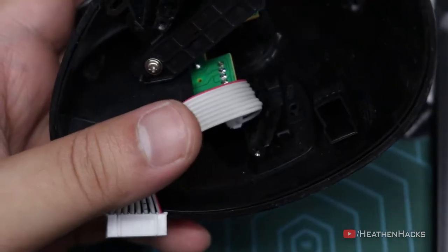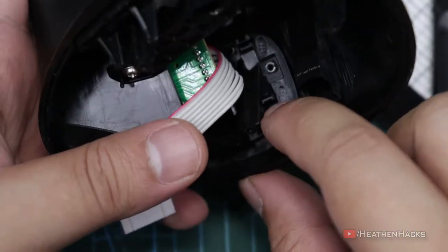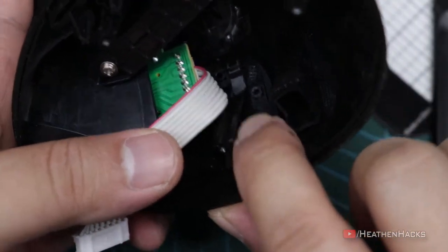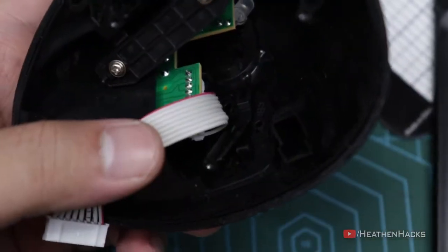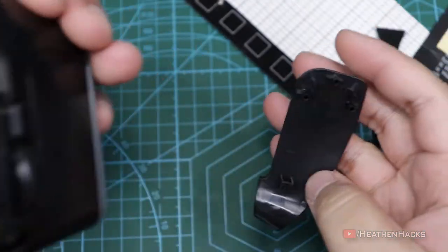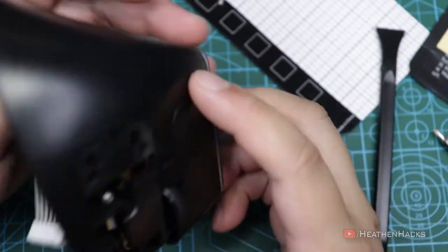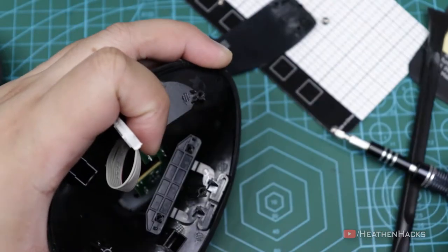There we go. There's some sort of hooks here to remove the right and left clickers — for lack of a better name, let's call them clickers. We need to unhook them to remove the clickers without damaging them. Just like that. The other one is a bit tricky though because it's further back. Let's remove the forward and back clickers as well.